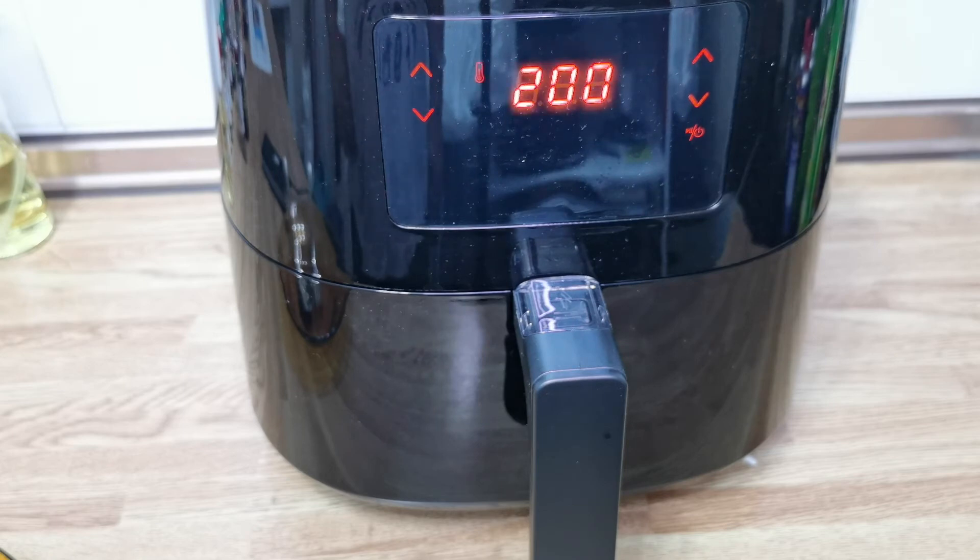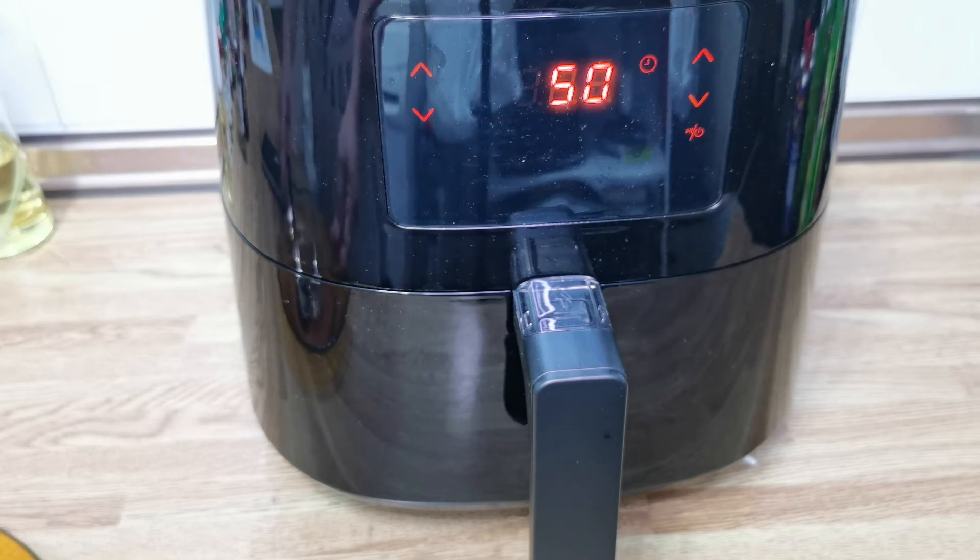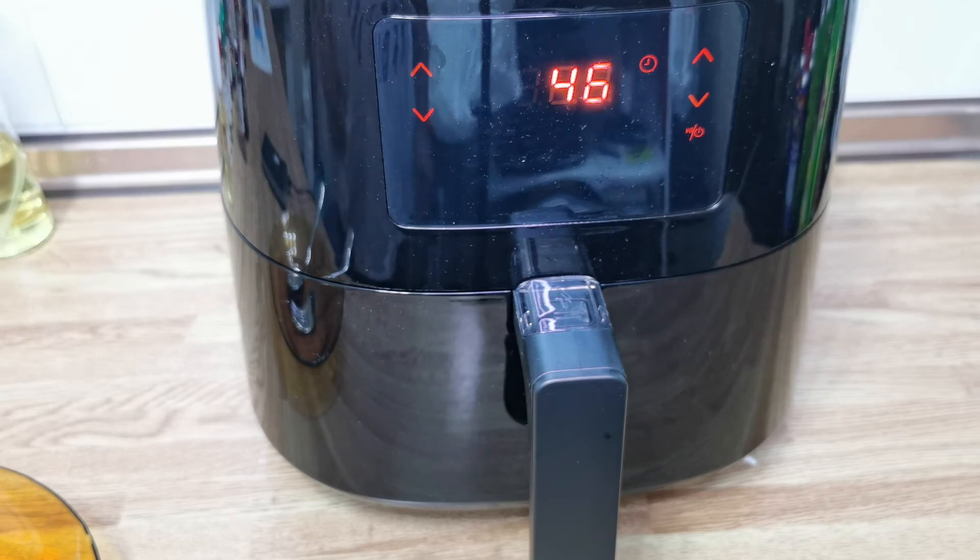The timer is counting down the final seconds and then we can see how well cooked our chicken is. Counting down from around 50 seconds to zero — all right, we're done. Let's check out the tray.